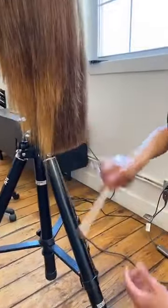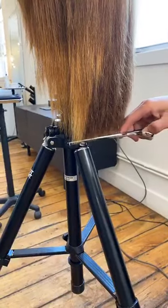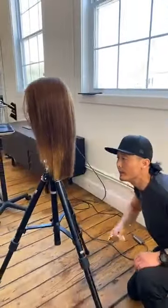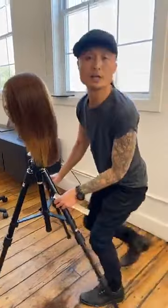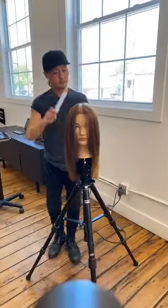Working through the last sections over here — should we create a fringe on her? Would anyone like to see how I cut a fringe?